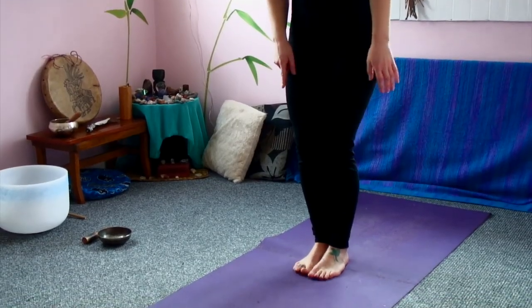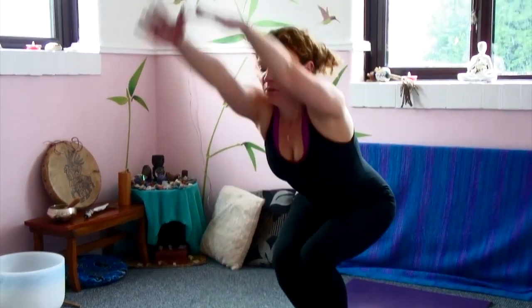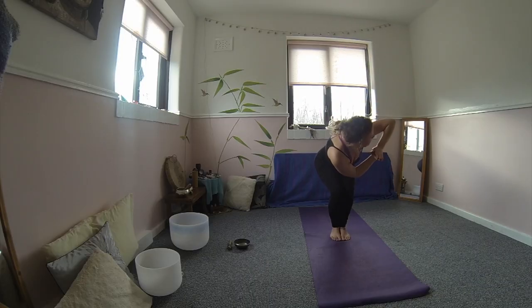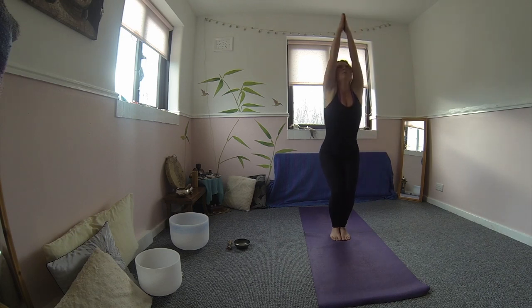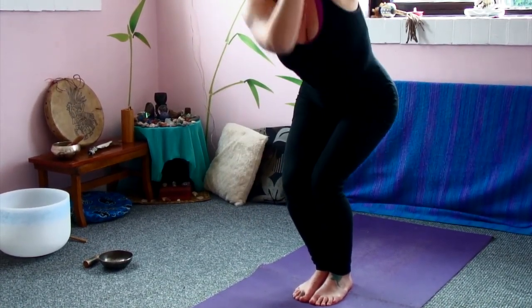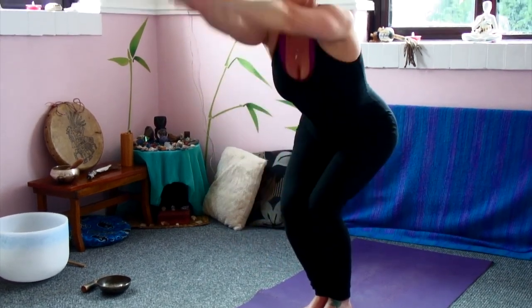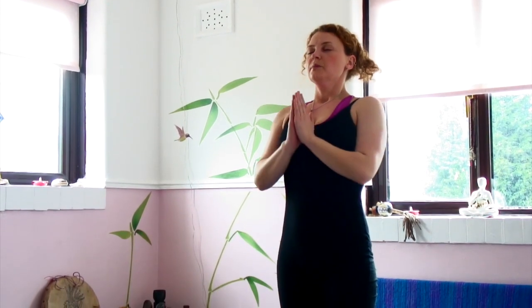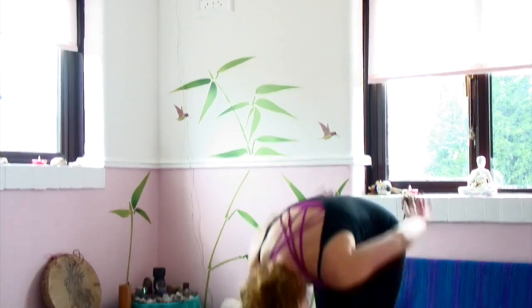Bringing the soles of the feet together, inhale back into that chair pose. Palms come together. Inhale, exhale, opposite elbow over to the opposite knee. Inhale up, exhale, opposite elbow opposite knee. Twists, detoxing the body. Inhale up, squeezing, exhale, remembering that core strength breath. Inhale up, exhale twist. Getting ready to release. Inhale, with your lion's breath, so remembering out of the tongue. Inhale all the way up, let the hands come up, and let everything go out the tongue.